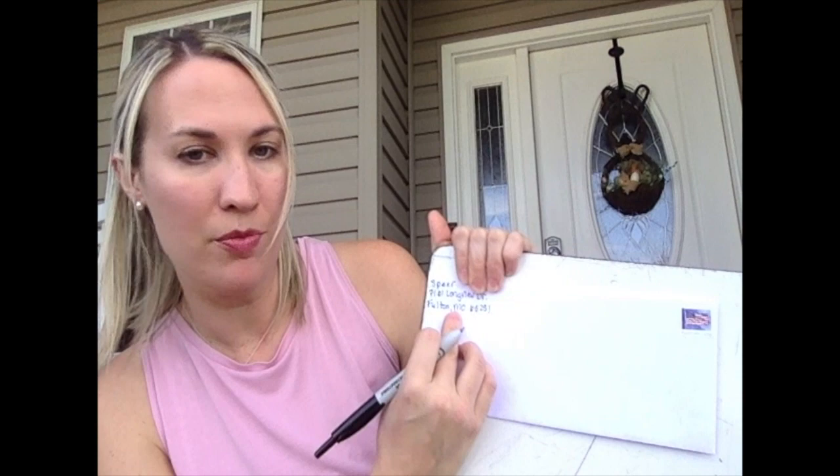First things first, I like to do my return address first, that way I know how much space I'm working with. This happens to be a really big envelope — sometimes they're significantly shorter. So I'm going to write my return address. You can just write your last name for the return address. Then you write your address. Then you're going to want to write your city — make sure to capitalize it, it's a proper noun. Write a comma after your city, your abbreviation for your state, which is MO for us, and then your zip code. Our zip code happens to be 65251.